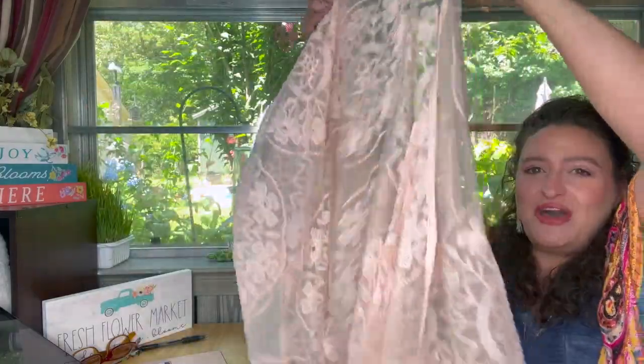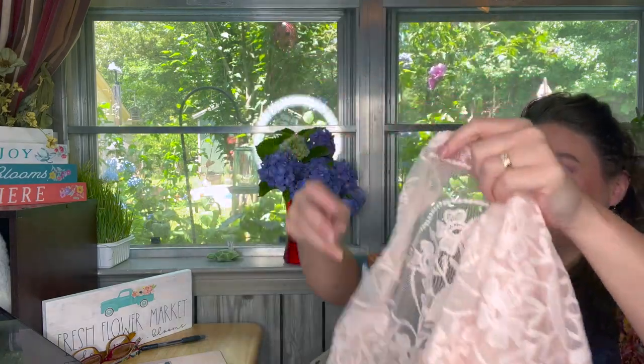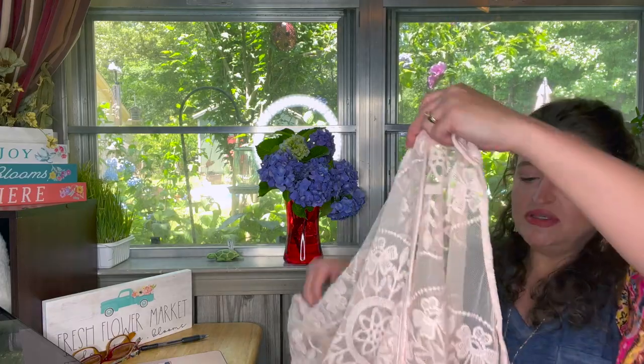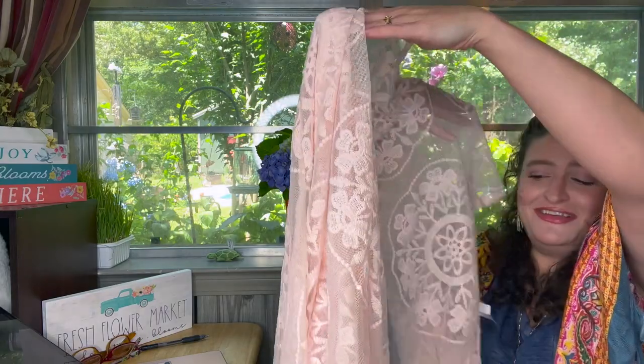I'll throw it on over what I'm wearing now so we can see the print better over this dark shirt. It's one size, it's pink. Normally $29.90, I got it on sale for $20.93. It is nylon — the base is nylon and the embroidery is cotton. Turn inside out, machine wash cold, tumble dry low, iron when needed. I don't get the point of turning something like this inside out when there's not much sleeve.